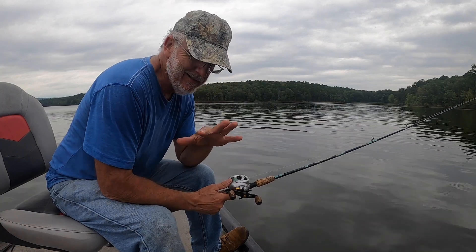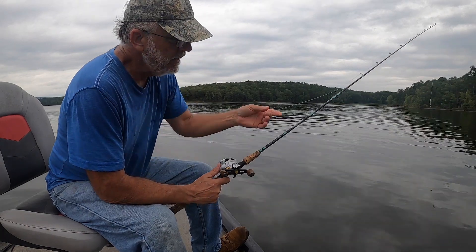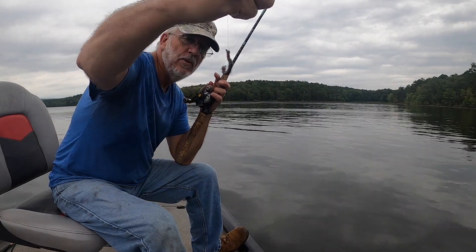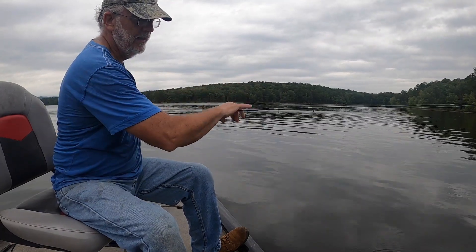I can tell you through years and years of wisdom — when you're getting bumps and hits, hard hits, on a crappie jig and they're not sticking, you need to come back out there. Put your worm on. Because it's brim. It's always brim doing that.